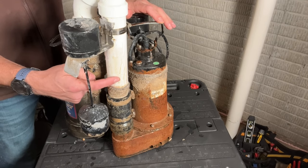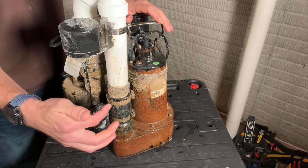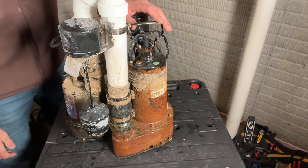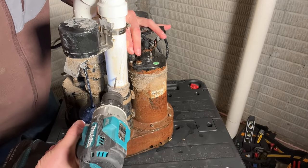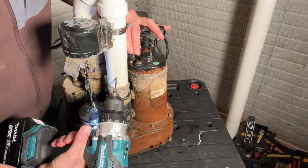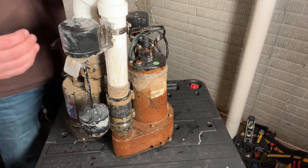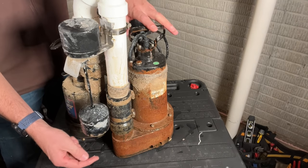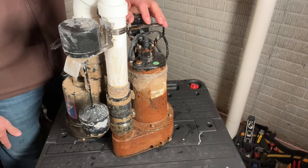I'm going to drill a one-eighth inch hole at a 45-degree angle pointing downward, so when water flows up and leaks out from the weep hole it shoots down rather than up — which could spray outside the pit. I'll take my one-eighth inch drill bit and drill that hole pointing down. With the weep hole installed, step three is: check that you have a weep hole and confirm all band clamps and pipe connections are sound so the pump can actually deliver flow through the inch-and-a-half PVC and out the discharge outside.